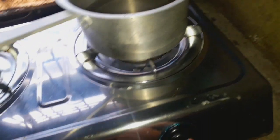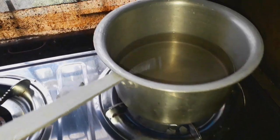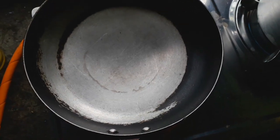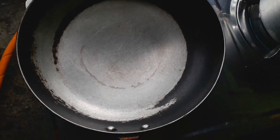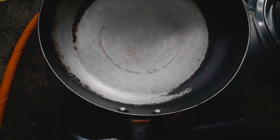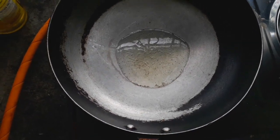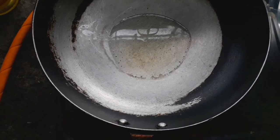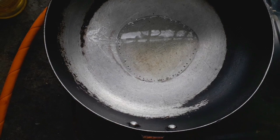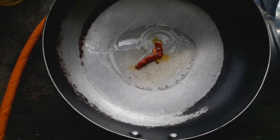Then fry the pan. After 1 minute, we start to fry the pan. Fry the pan. I'm going to put the oil in the pan.